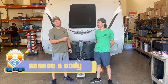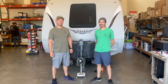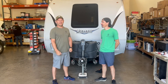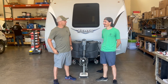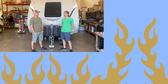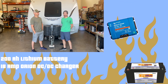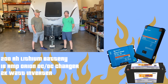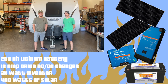Hi, I'm Garrett with AM Solar and this is Cody. If you've seen the MTV show Pimp My Ride, we're doing something similar this week. This Lance trailer belongs to our bookkeeper Lisa — she's been with us eight and a half years, she's on vacation, and we have the keys. We're going to solarize this RV. We're doing a 200 amp hour lithium battery and monitoring system, an 18 amp Orion DC-DC charger for the alternator, a 2000 watt inverter, 80 amp charging capability, and 400 watts of solar with room for expansion.